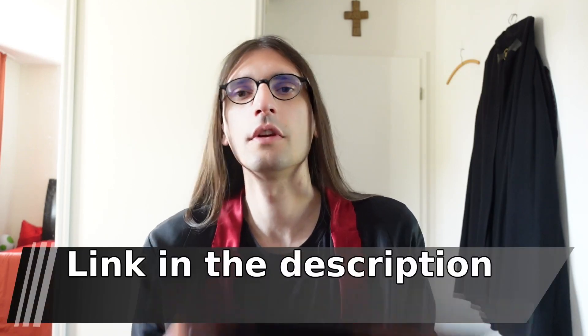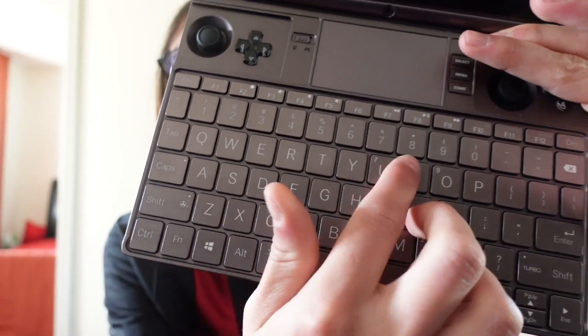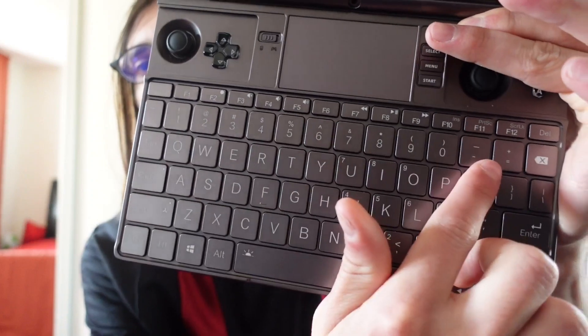If you live in Germany or any other German-speaking country and you prefer a QWERTZ keyboard over a QWERTY keyboard, you can order one from DragonBox. That keyboard not only has the Z and Y keys swapped, but all the number keys and the symbol keys are also printed as you'd expect on a QWERTZ keyboard.